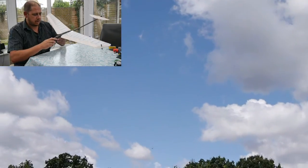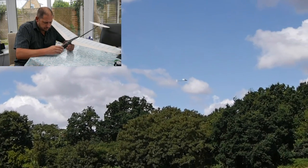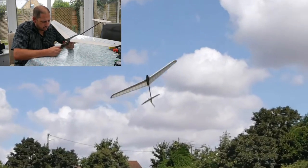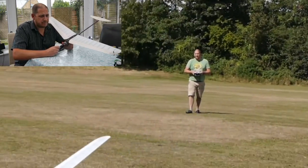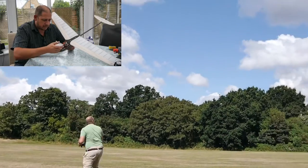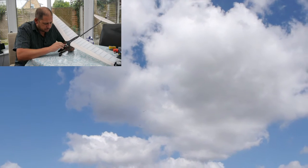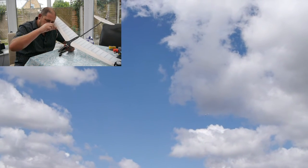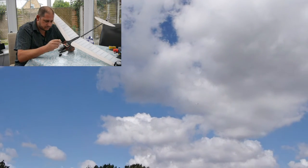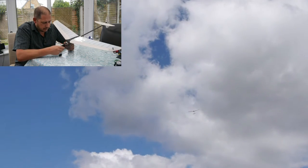That moved the centre of gravity back slightly because I'm a bit nose-heavy. I've now got the battery in that I wanted — no real problems with the little 3.7V battery, but you're always thinking the receiver could just pack up because it's not getting enough voltage. So I've gone for a 2-cell 7.4-volt battery, actually one from the MCPX brushless helicopter.